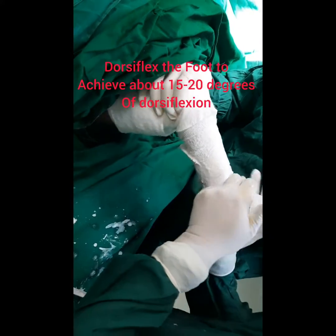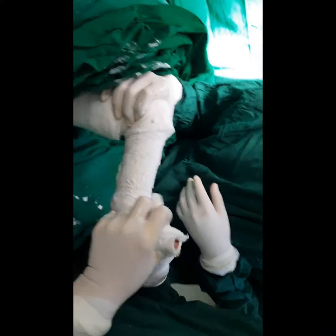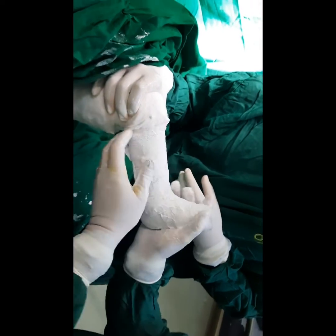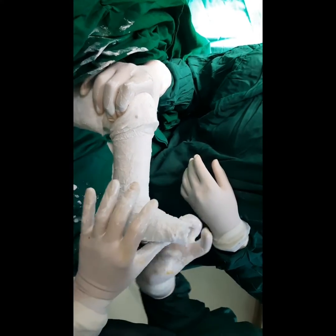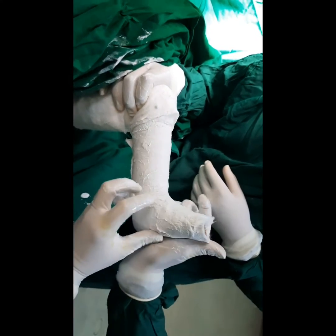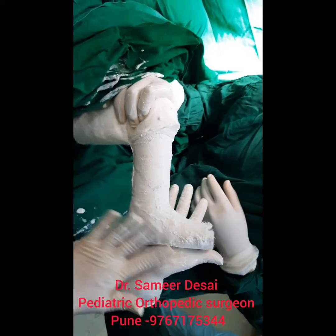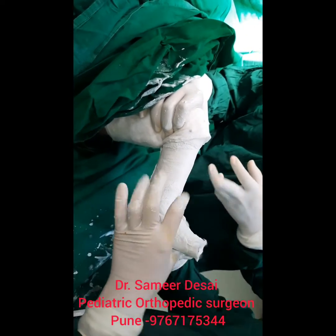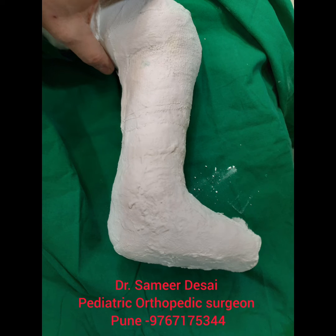We are going to Dorsiflex the foot to achieve about 15 to 20 degrees of dorsiflexion. Try to apply pressure over the hind foot and not over the forefoot. Extend the plaster to make it above-knee, and this is the final position of the plaster cast.